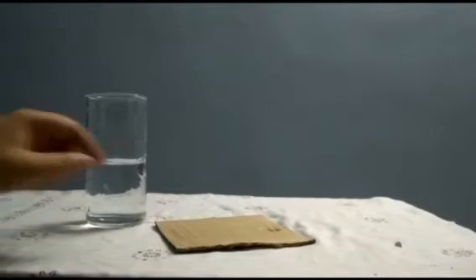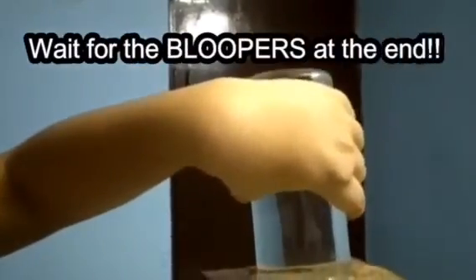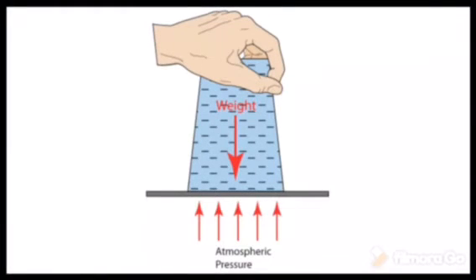For this experiment we have taken a glass half filled with water and a piece of cardboard. The cardboard does not fall because the upward air pressure acting on the cardboard is greater than the downward pressure of the water on it.